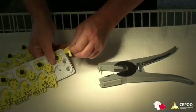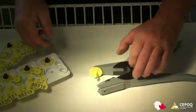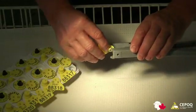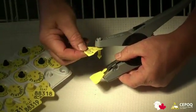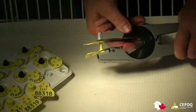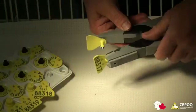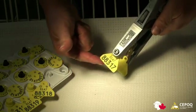Here are the rules for proper use of the all-flex tag pliers. Insert the male part of the electronic tag in the spike and slide the female part under the clip. Repeat with the male part and the female part of the visual tag. Make sure that the male parts of the tag are well aligned with the female parts. Do not handle the male part of the tag to reduce the risk of infection. Confirm that both tags bear the same number before application.